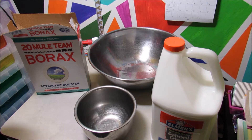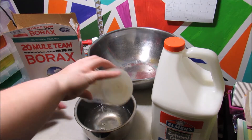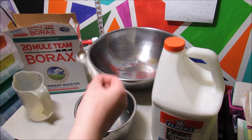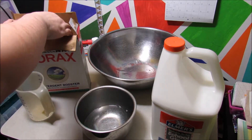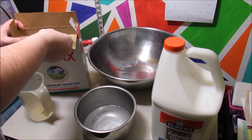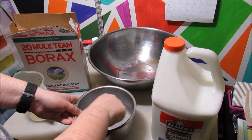To start off, you'll be taking about one cup of warm water and pouring it in the smaller bowl, and dissolving one teaspoon of borax. Since I have only a half teaspoon, I'll be using two to make one teaspoon. Mix that up until it is fully dissolved.